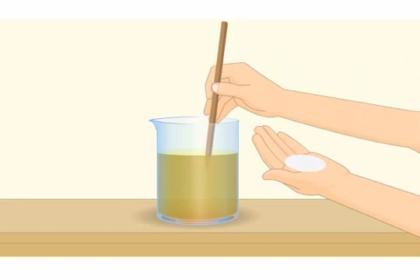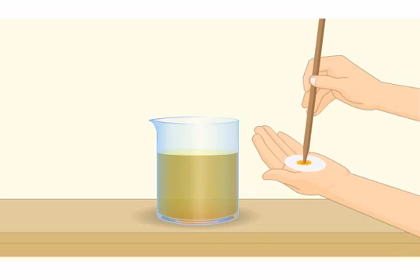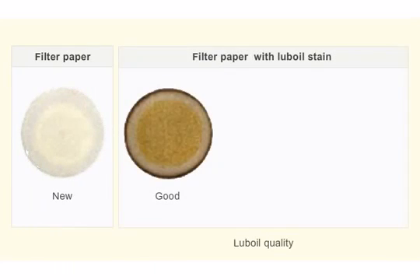Take a drop of lube oil from the sample and put it on a filter paper. Wait till the filter paper adsorbs the oil. If the strain on the filter paper is light and clear, it indicates the oil is fresh and can be used.